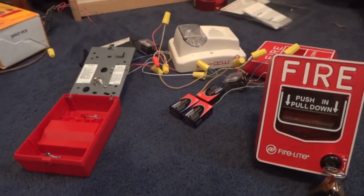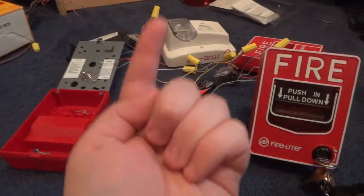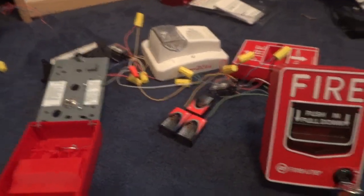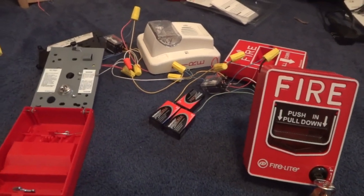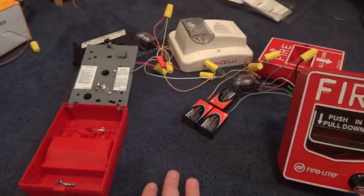I am building a fire alarm panel — you could probably tell that by the title. I actually tried this in October and failed because I didn't know how it really worked. But then I fixed my flaws, and voila — alarm panel.